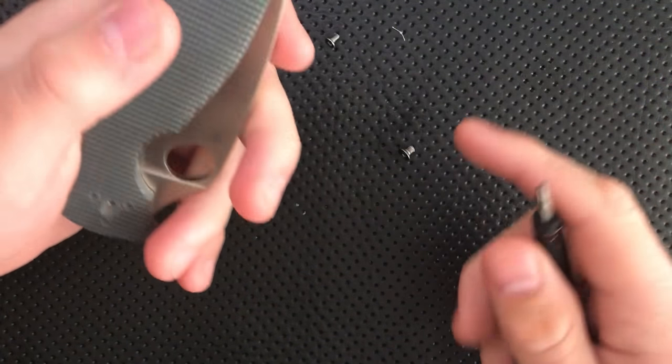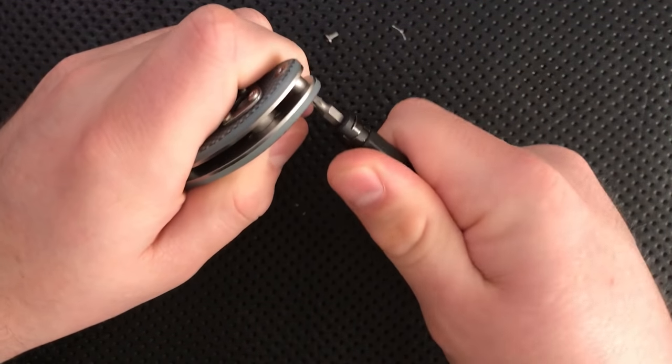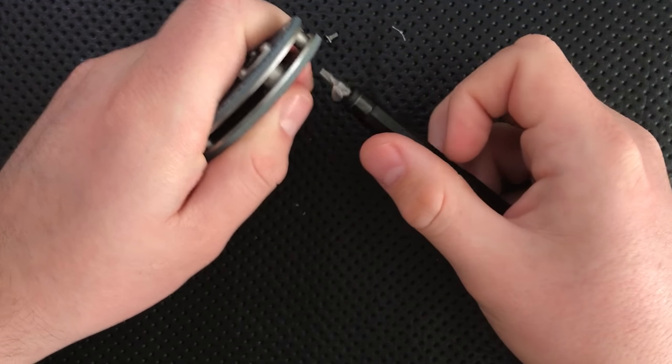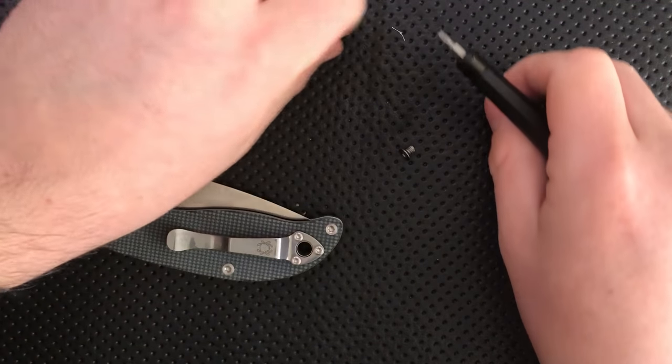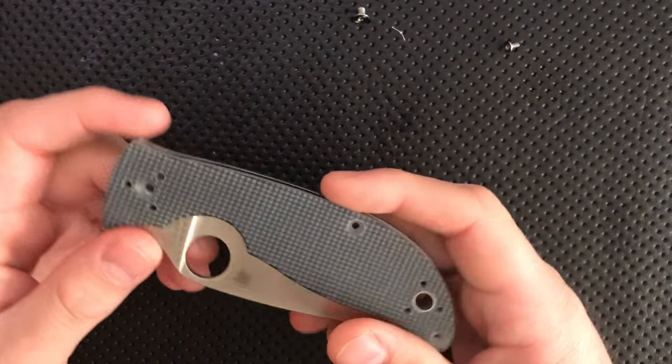But if you are disassembling your Spyderco, particularly your Polestar, just make sure that you're not having to really crank on it, because chances are you're gonna strip your screw — that screw does not want to turn. This has been pretty straightforward so far, which is nice.